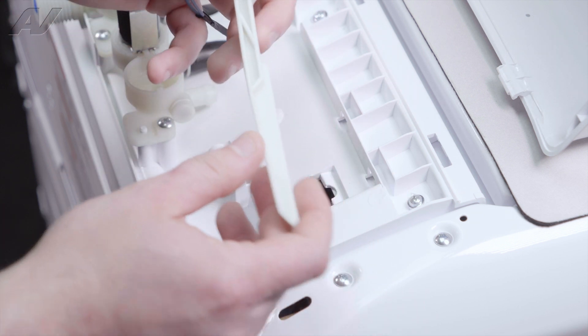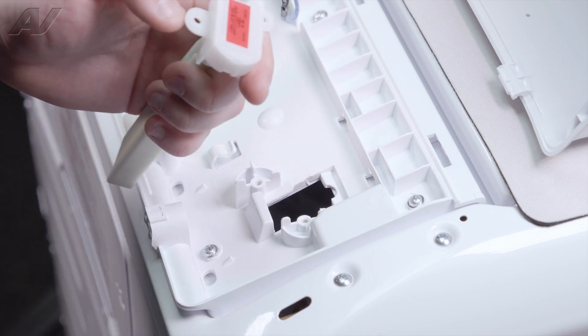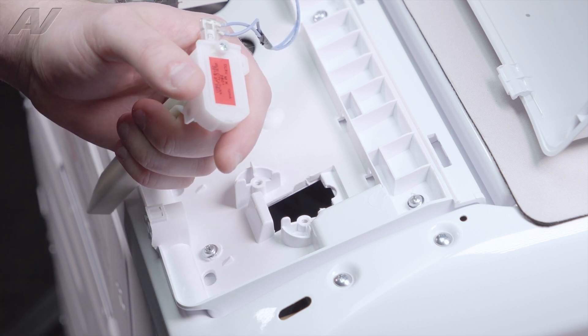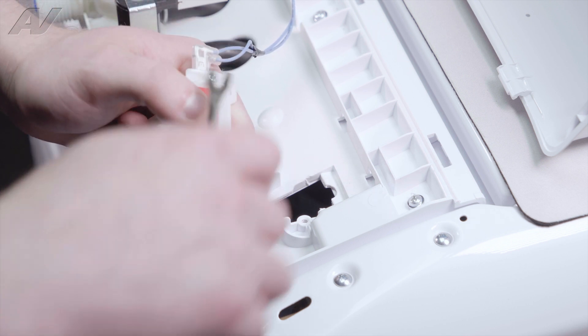And this is your impact switch. To test your impact switch, it is rated for 6 volts DC. So when the washing machine is running, you should have 6 volts DC going to it continuously.